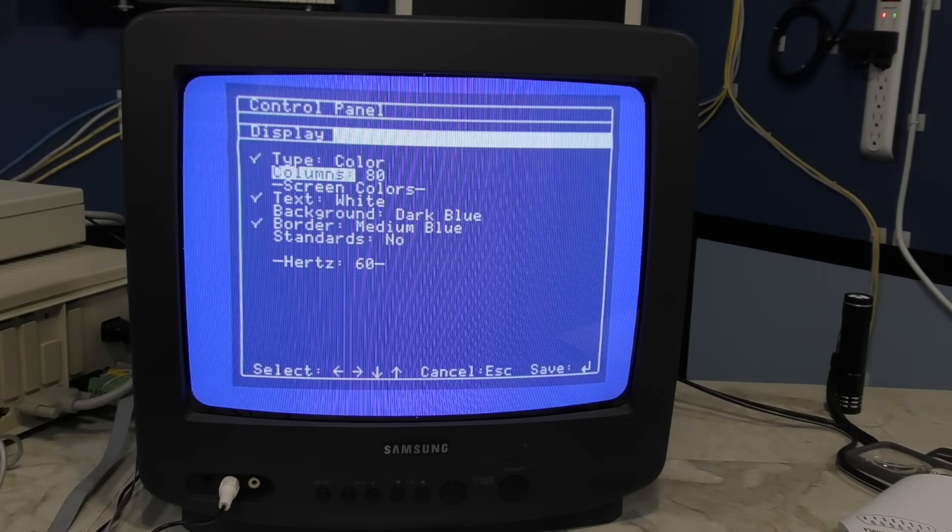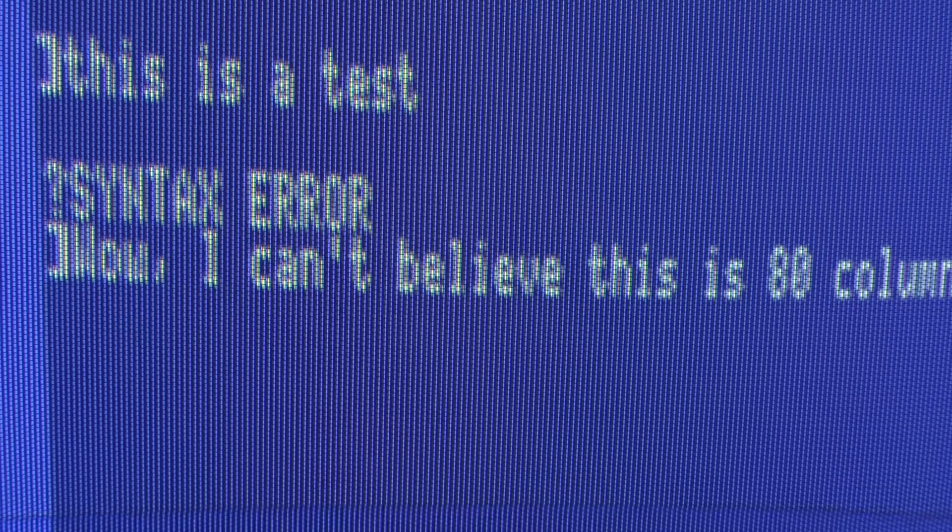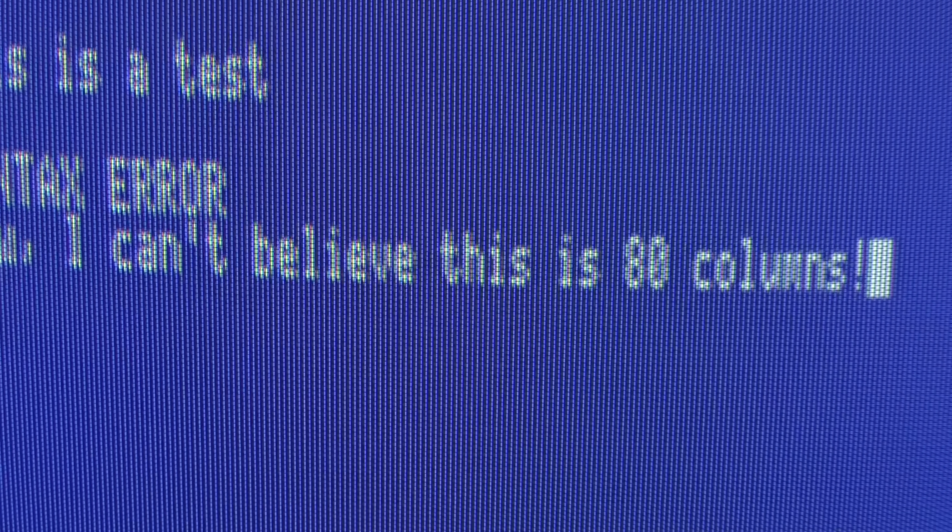I'll just run through the colors to make sure everything is correct — and it is. I'll also set it to 80 columns for a quick test. Typically 80 columns on a television is unreadable; however, it is very readable here. Again, I apologize for the moiré pattern, but you'll get some better footage later.